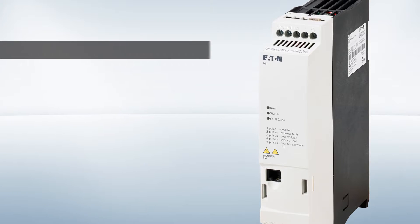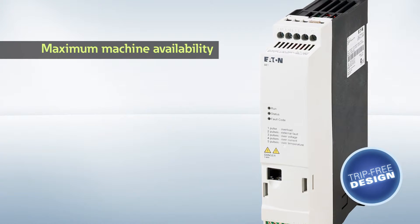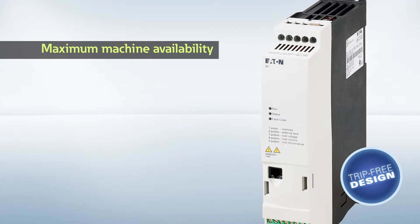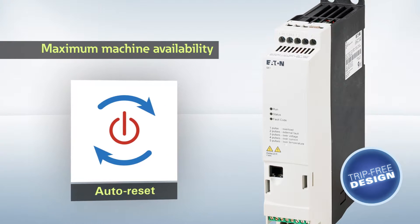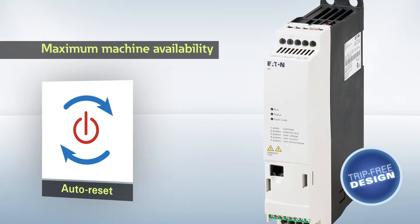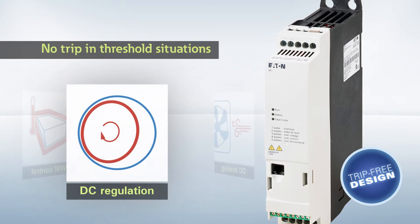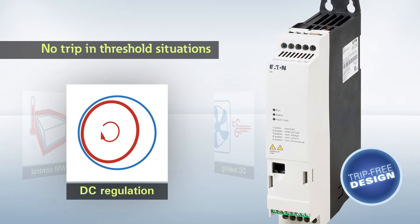DE1 variable speed starters guarantee smooth and continuous operation thanks to their trip-free design. The result is high machine and system availability. Auto-reset functionality for application-related faults — up to nine resets can be configured. No automatic switching off.